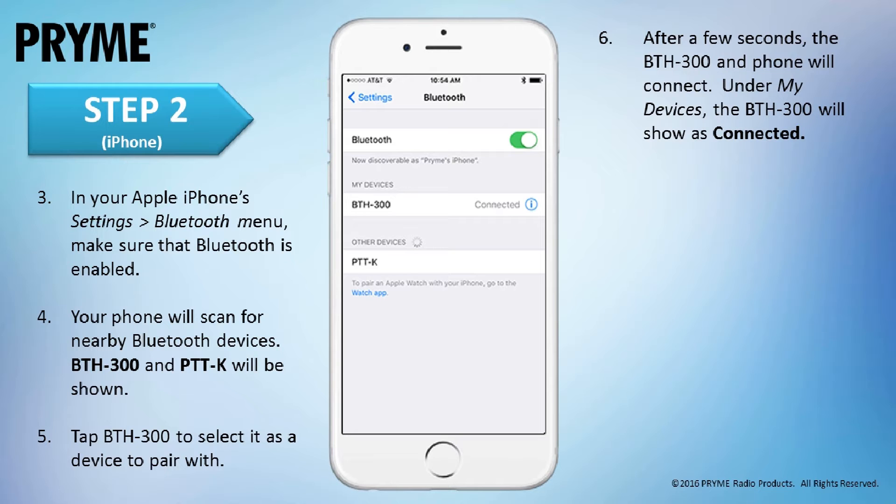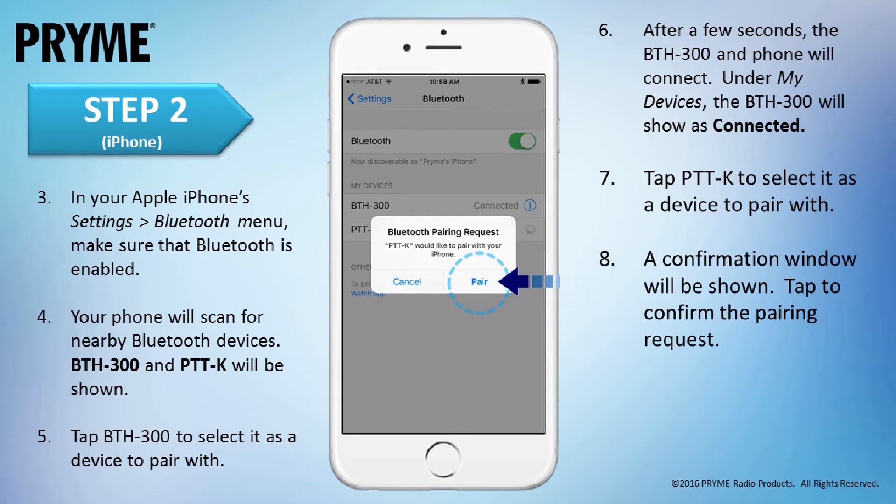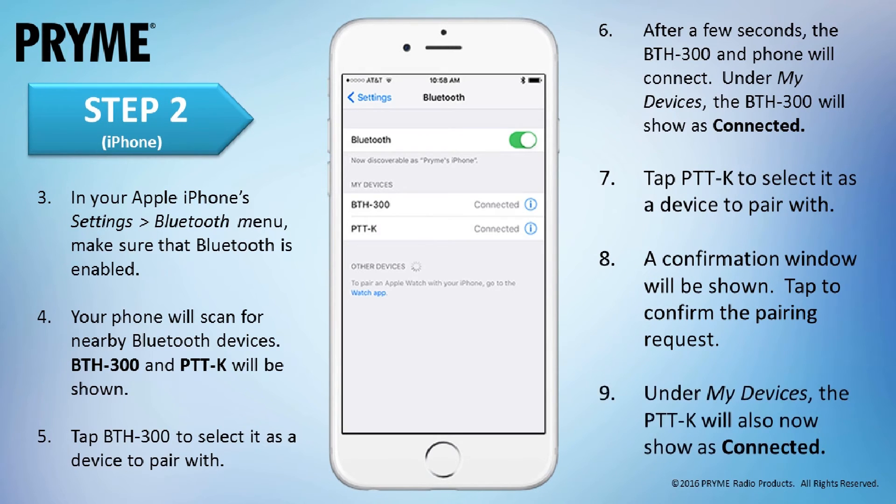To pair the push-to-talk connection, tap on PTTK to select it. A confirmation window will be shown. Tap Pair to confirm the pairing request. Under My Devices on the iOS screen, the PTTK will now show as connected. The Bluetooth push-to-talk connection of the BTH300 has now been paired to the iOS smart device. The BTH300 is now ready to be used.